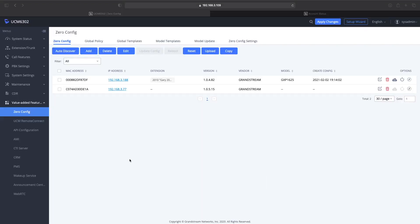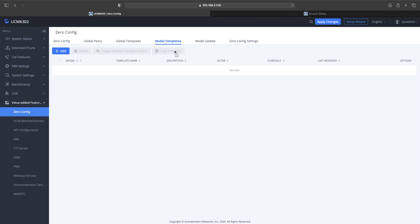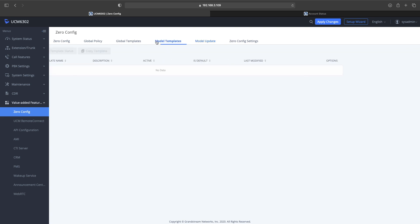Sorry for the poor lighting. Let's get this phone powered up and head over to the UCM. I went into Zero Config and I realized I didn't have the template for the GRP 2613 in my UCM. So you've got to head over to Zero Config, go to model update, scroll down, and find the model — we're using the GRP 2613.